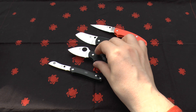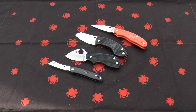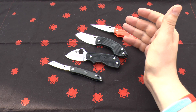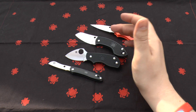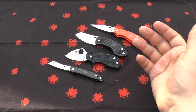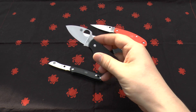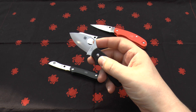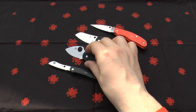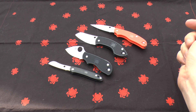Someone asked me in another video whether they should go for a Squeak or a UK Penknife. I said the UK PK because it has a more useful leaf-shaped blade and a larger handle — it's just a better knife overall. But the steel on the Squeak is so much better. Hopefully Spyderco is listening and will put N690 on the UK PK, because that would be a very good addition to the range.